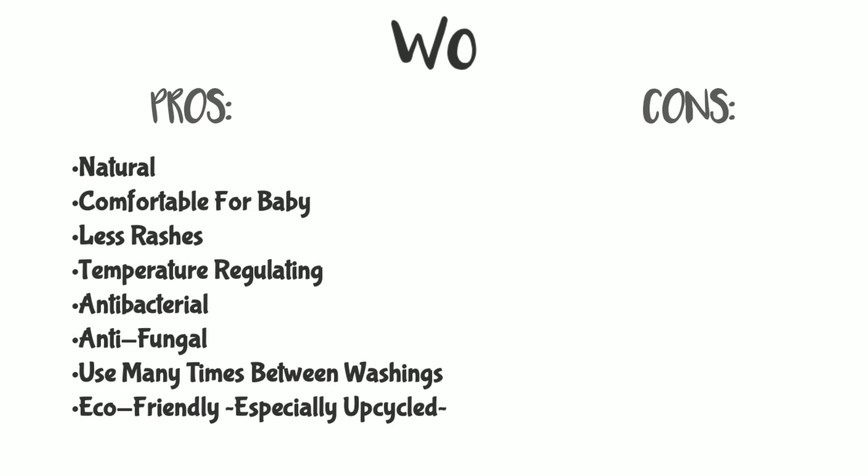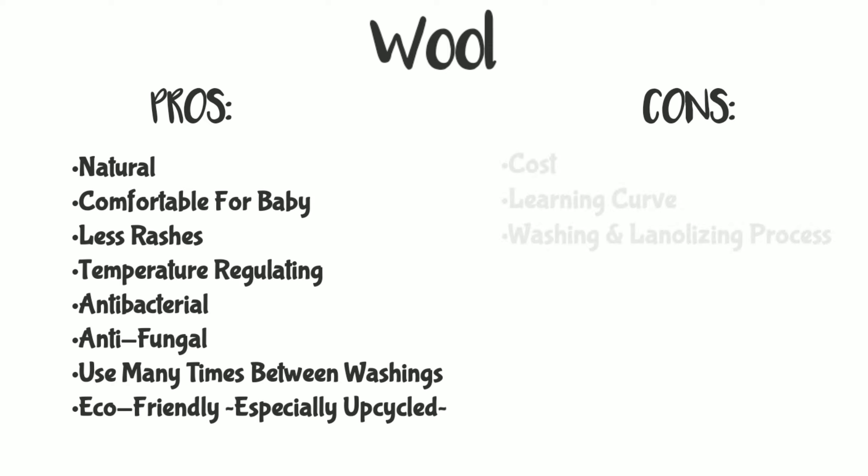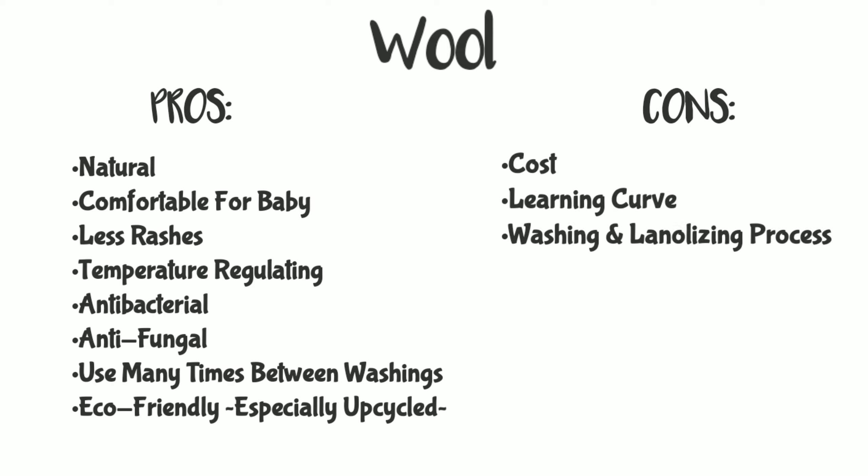Some families prefer more absorbency underneath — whatever works for your family. The pros of wool are that it is more comfortable for baby, there are less rashes, it's temperature regulating, antibacterial and antifungal, and you can use it many times between washings. The cons are the cost, the learning curve, and the washing and lanolizing process.